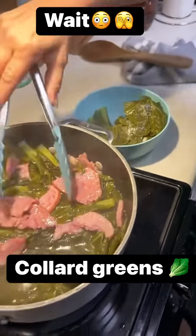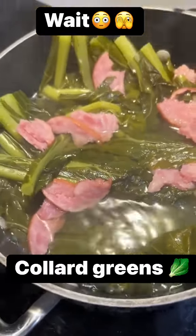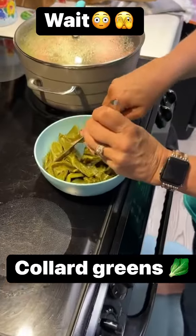Oh, that's enough to pull from the bowl right there. Okay, and this is just how I cook mine.